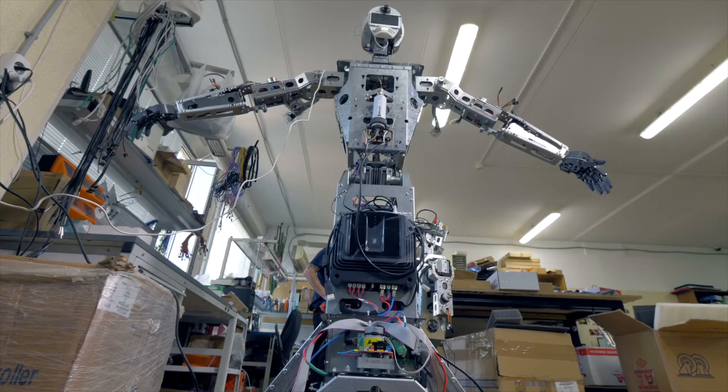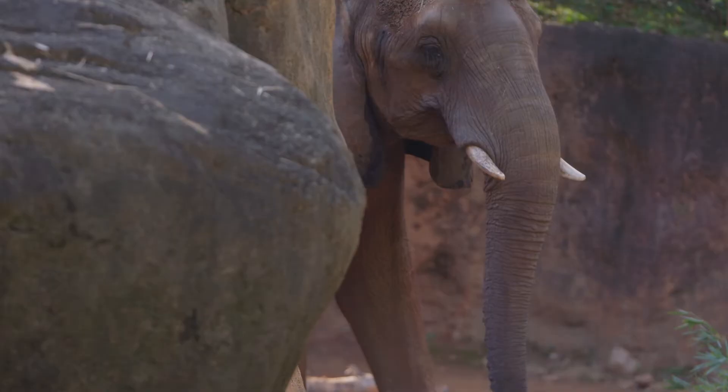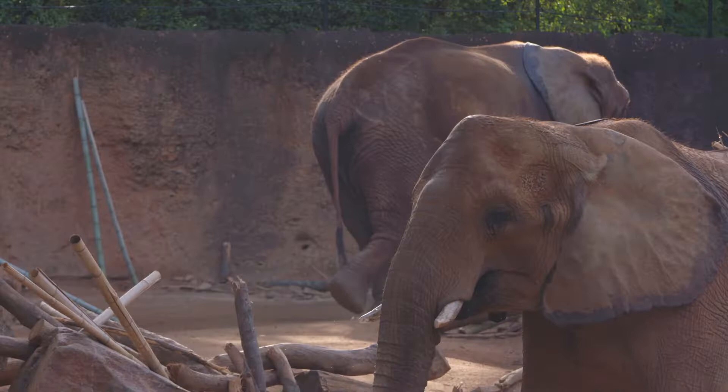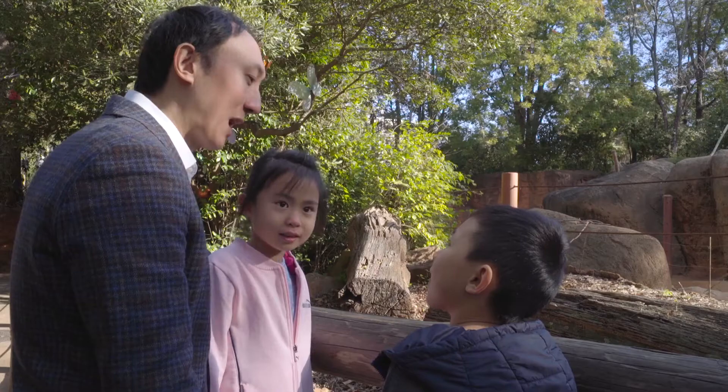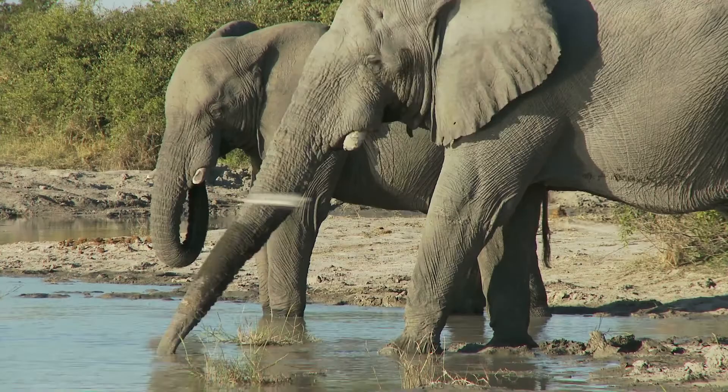When you think of robots, you think of things that are big, made out of metal, maybe with wheels and lights. But they're trying to make robots like that elephant trunk. It's really hard to make a robot like the elephant trunk. Do you know how many muscles that trunk has? 40,000 different muscles just in the trunk. How many do we have? We have only 200 muscles in our whole body.